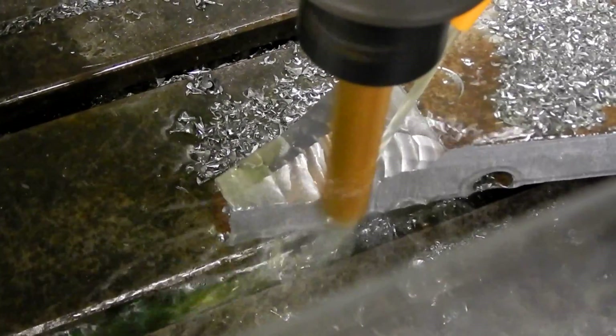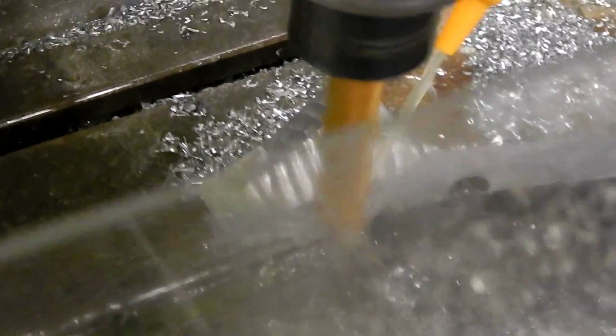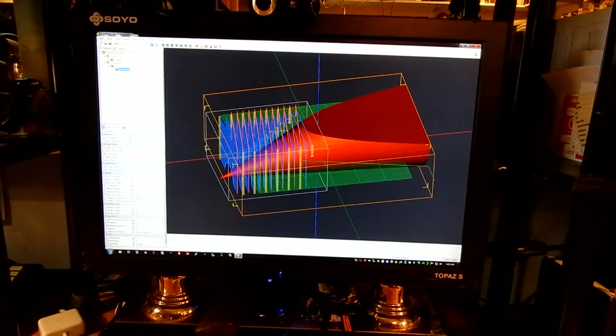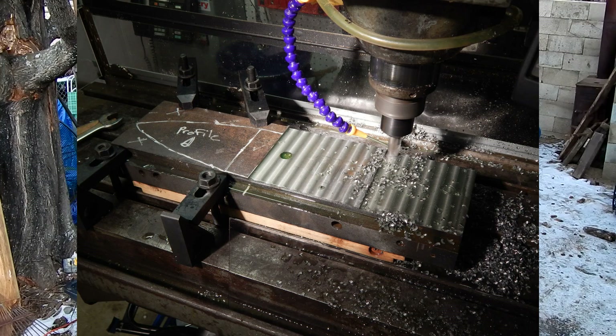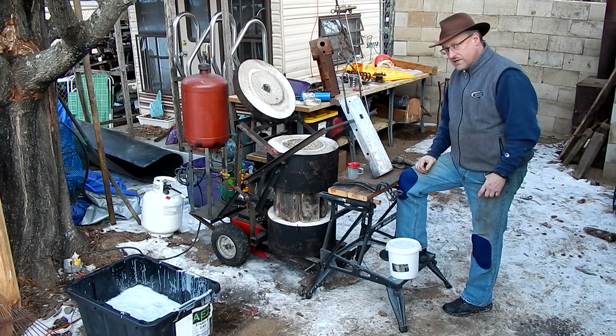I milled a horn on one end of the two-inch piece of steel, milled that with the milling machine, did a 3D profile, and then milled everything flat so it would all fit tightly together. Then the intention is to weld it all together once it's done.